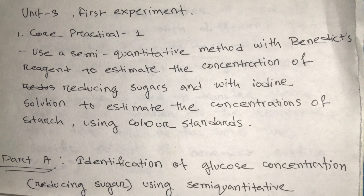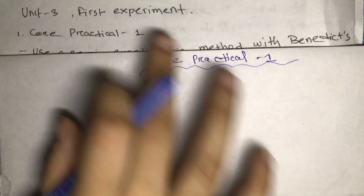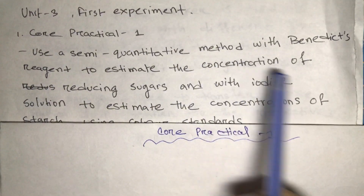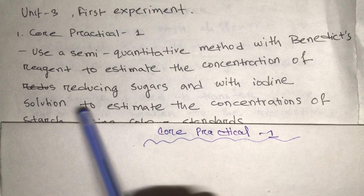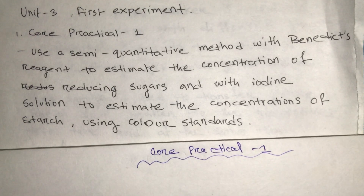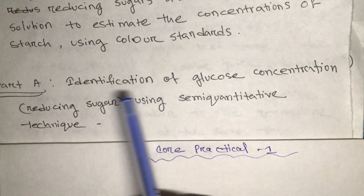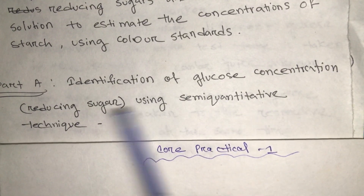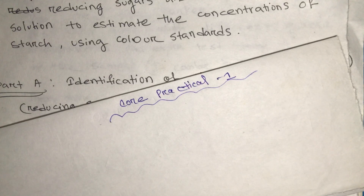Today's topic is Unit 3 Core Practical One — the first experiment. We will use a semi-quantitative method with Benedict's reagent to estimate the concentration of reducing sugars, and with iodine solution to estimate the concentration of starch using color standards. This experiment is divided into two parts: Part A and Part B. In Part A we will be identifying glucose concentrations as a reducing sugar using a semi-quantitative technique.